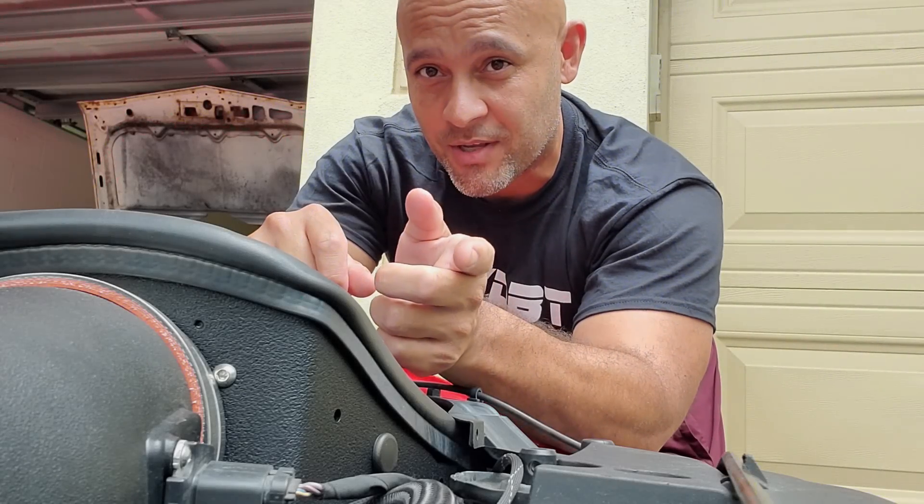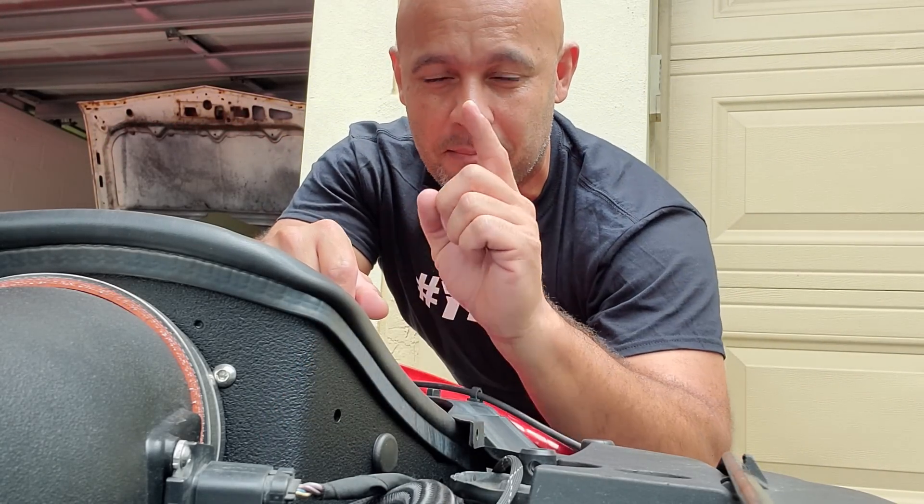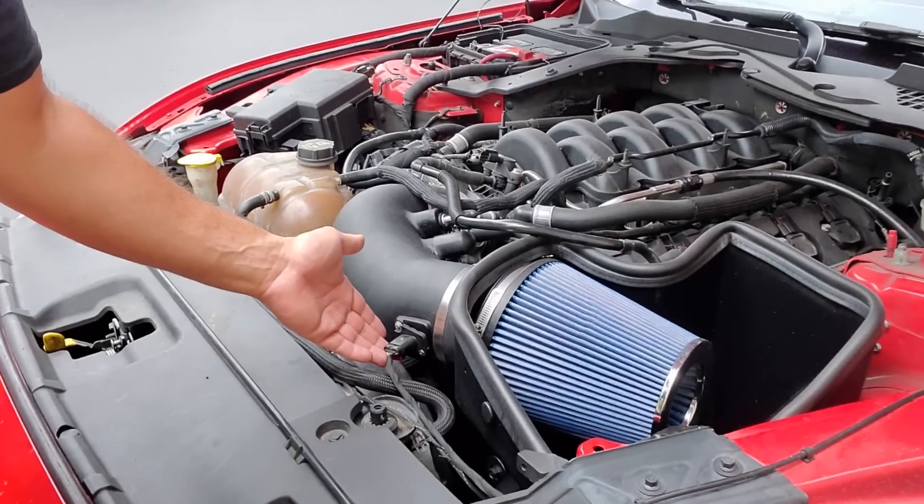Hey guys, it's Alex and today I'm going to talk to you about why the Mass Airflow Sensor is the most important sensor on your Coyote motor. Today we're talking Mass Airflow Sensors and why they are so important in a MAF-equipped vehicle, especially Coyote MAF sensors. That's pretty much what I deal with all the time. Why is the Mass Airflow Sensor the most important sensor in my opinion? I'm saying the absolute most important sensor out of all of them in the engine.